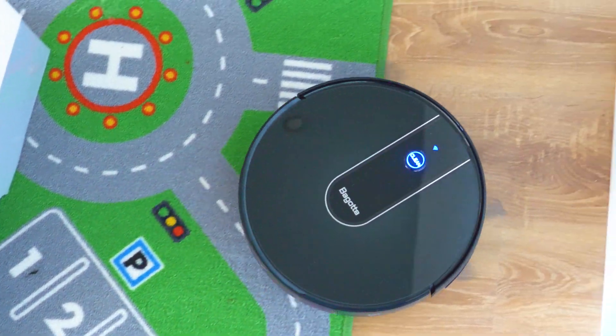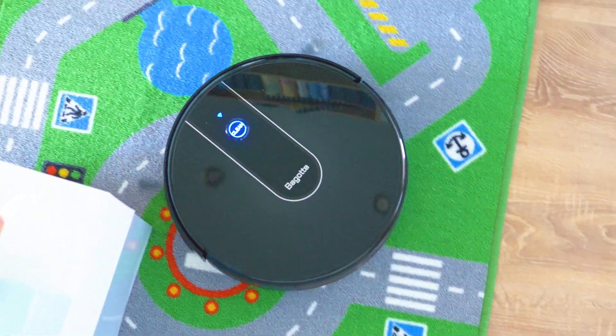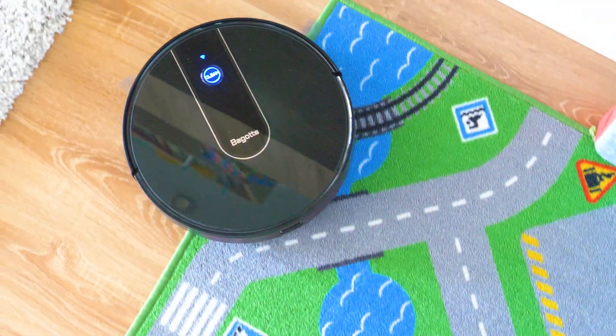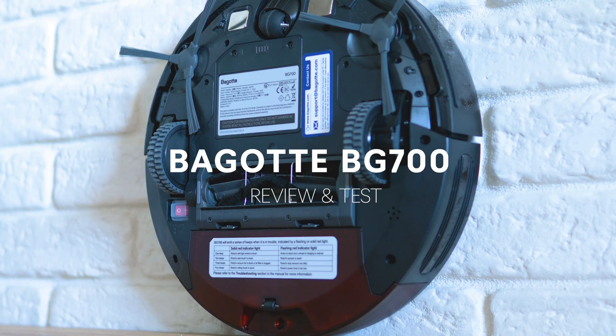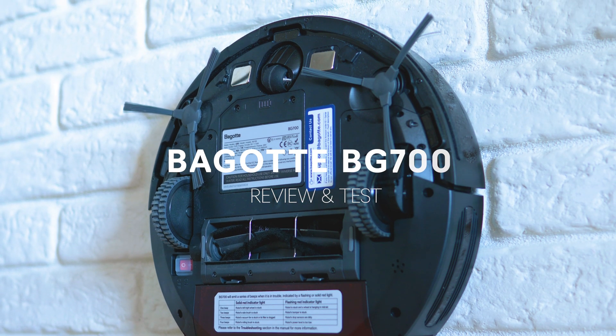It is smart, well sort of. It is built to last and has really good suction power and thoughtful placement of all the brushes. That's the new Begot BT700, which is the first attempt of Begot to make a smart robotic vacuum.